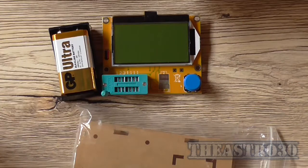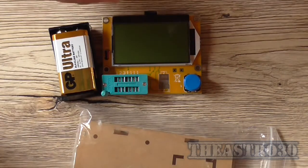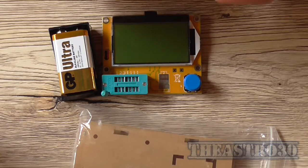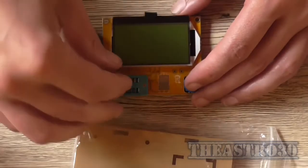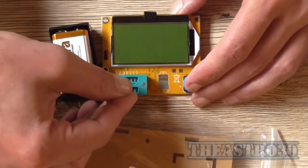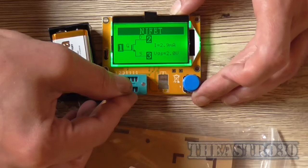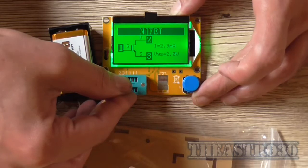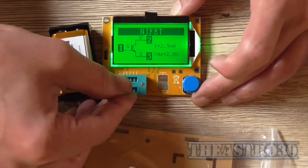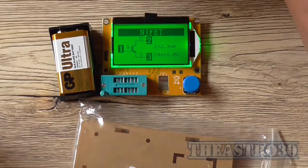Let's try testing an MPF102, which is a FET. I'll bend the leads and just hold it there. It definitely does say it's an N-channel FET, and it tells me what pins are what: pin 1 is the gate, pin 2 is the drain, and pin 3 is the source. So far this tester is working.